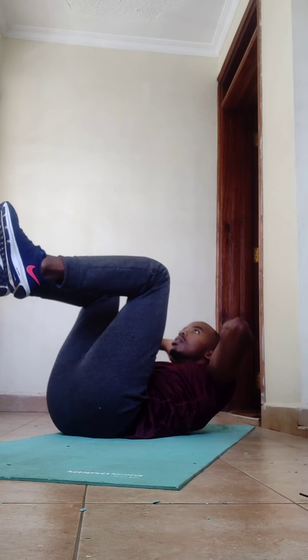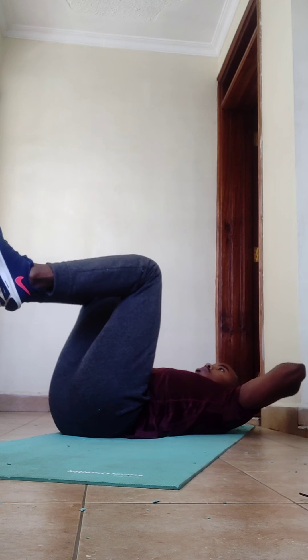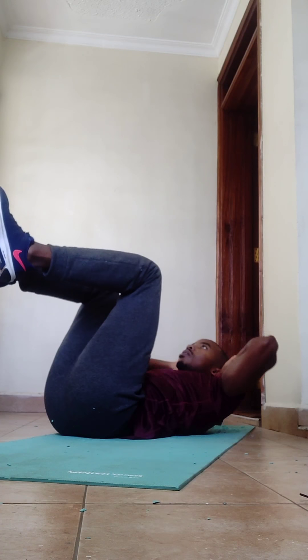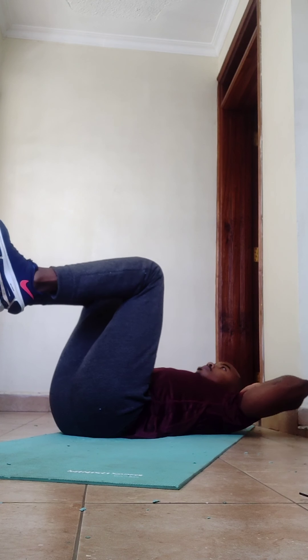For knee crunches, get your knees up at 90 degrees, interlace your fingers behind your head, then crunch your forehead towards your knees. Repeat for 29 reps.